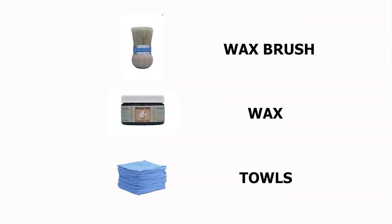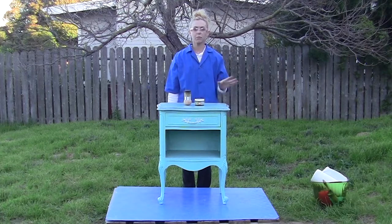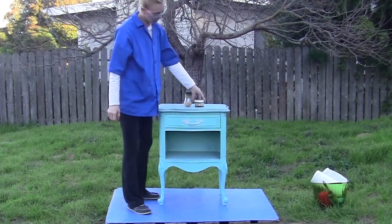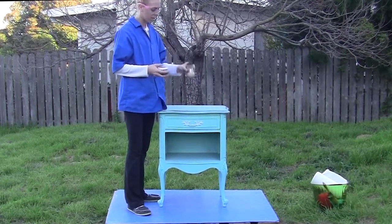You'll need a wax brush, furniture finishing wax, and a clean absorbent cloth or towel. Today we're going to be waxing this end piece, which is painted in Green Oasis. We're going to be using the charcoal wax with my palm brush.